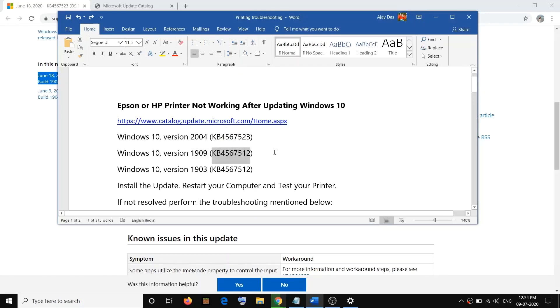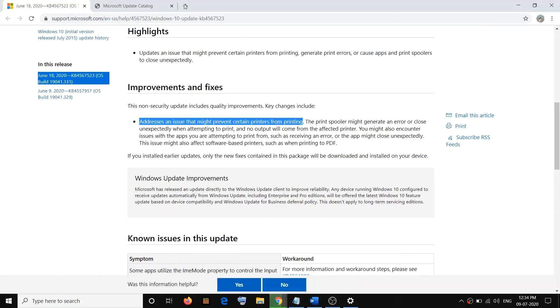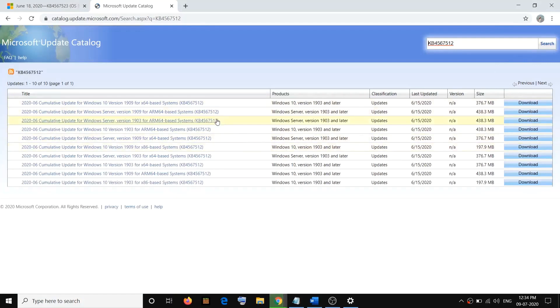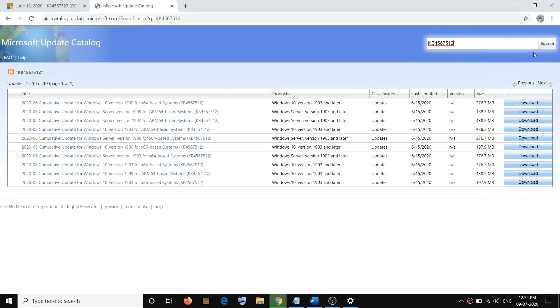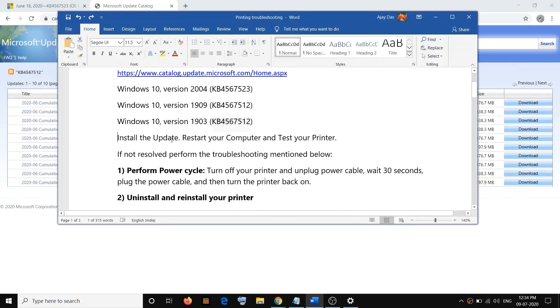Similarly, if you have Windows 10 version 1909, copy that update number, go to the Microsoft Update Catalog website, paste it, click on Search, check your system type, and download accordingly. If you have Windows 10 version 1903, copy that update, search it on the Microsoft Update Catalog, and download the update. After installing the update, restart your computer and test your printer.